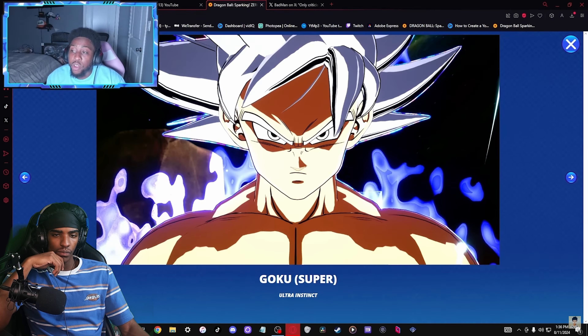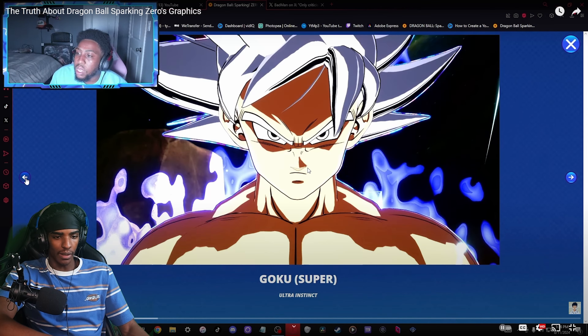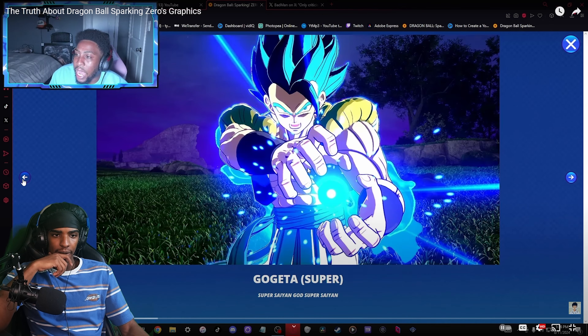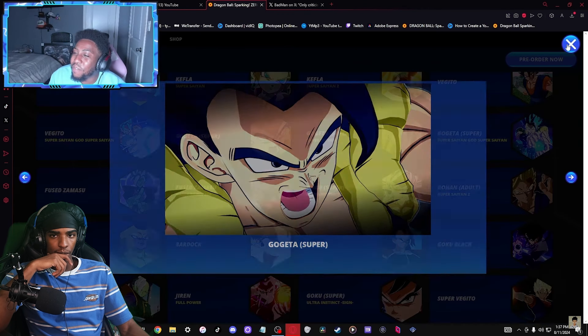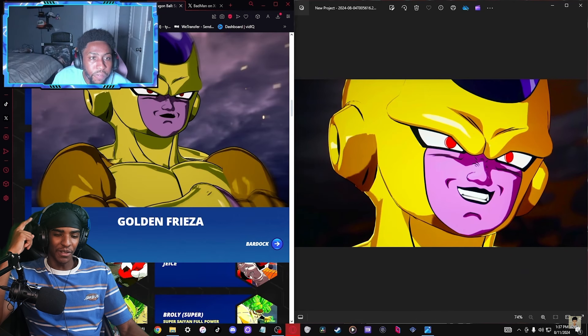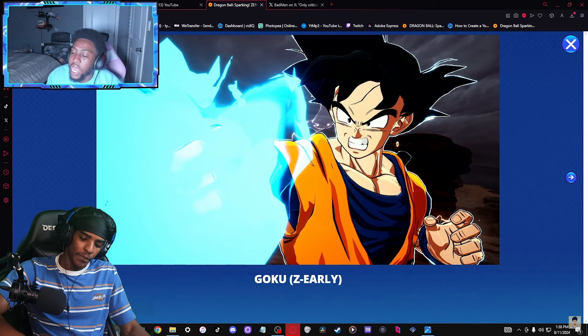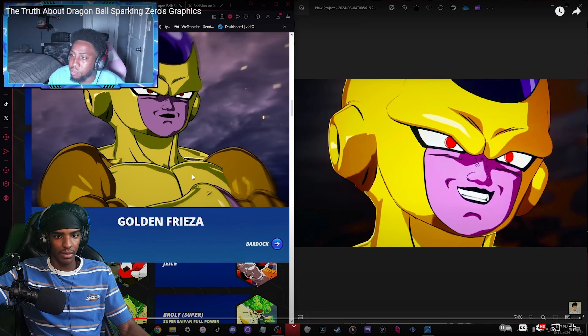This right here is the very old Sparking Zero graphic style, and it's kind of scary because Sparking Zero does not look like this anymore. They changed it - this is an outdated build. Every character has that shiny look and it kind of looks fake. Even Golden Frieza - his gold is much more gold in the newer version. I think he's talking about that.